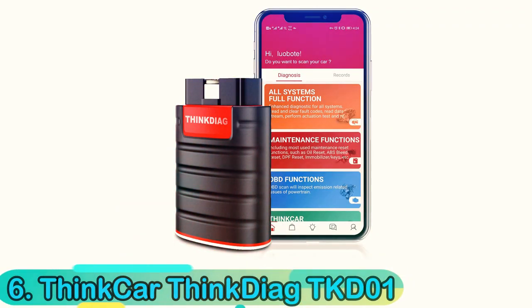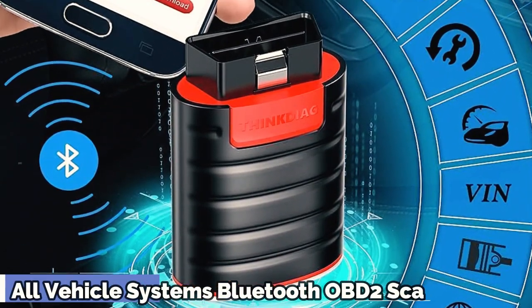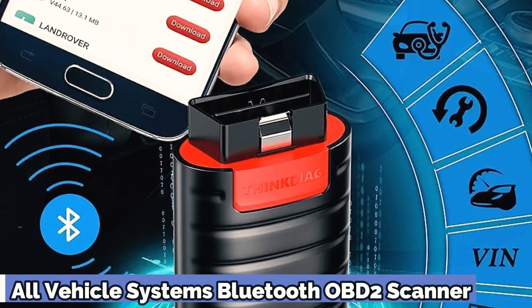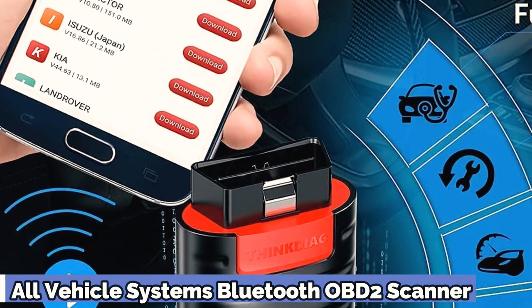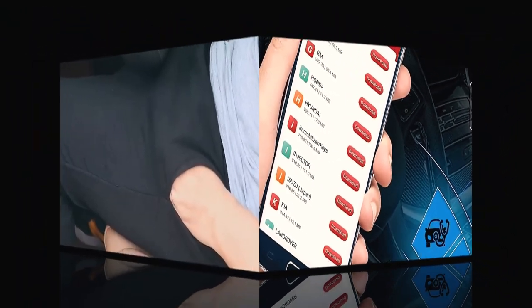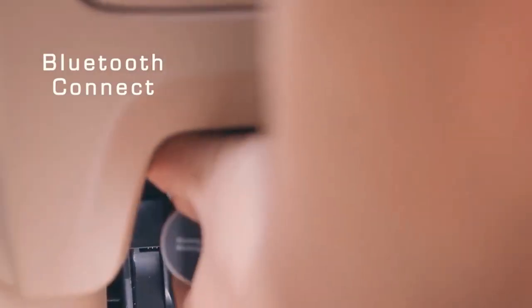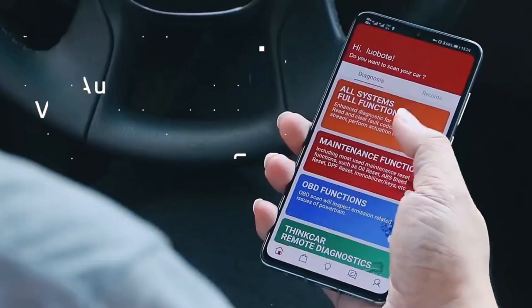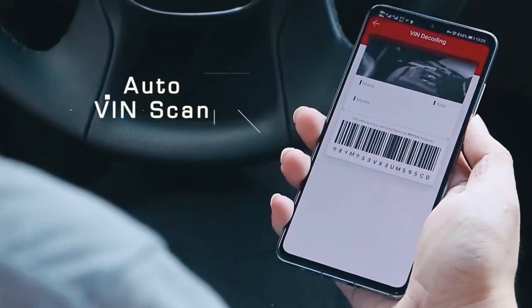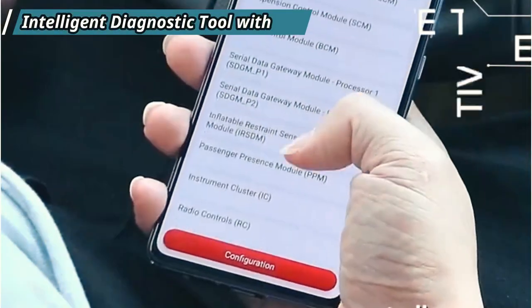Number 6: ThinkCar ThinkDiag. The ThinkCar ThinkDiag can be one of the most powerful Bluetooth-enabled OBD2 automobile diagnostic scanners. It will show you extended fault codes and switch off the oil change light. Be wary of the annual subscription plan for apps. At more than 3 inches, the ThinkDiag is so large that it can't be plugged into some OBD2 ports and may require an extension cable to connect to your car's system. On the other hand, the robust oval-shaped device is virtually indestructible.